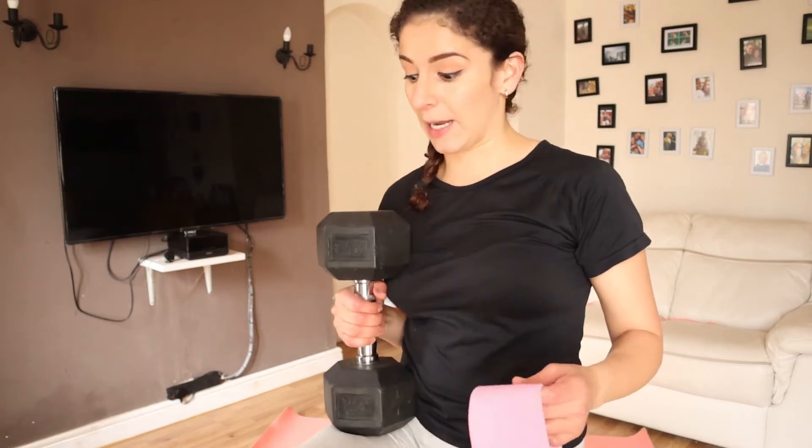Hi guys, this is a very quick workout — 10 minutes in the morning with resistance training. Welcome back! This is a 10-minute resistance training workout you can do in the morning before work. Click that like button and let me know in the comments what kind of workouts you do and when you like to work out — morning, afternoon, evening? Tell me below! For today's workout we're going to need a dumbbell and a resistance band.